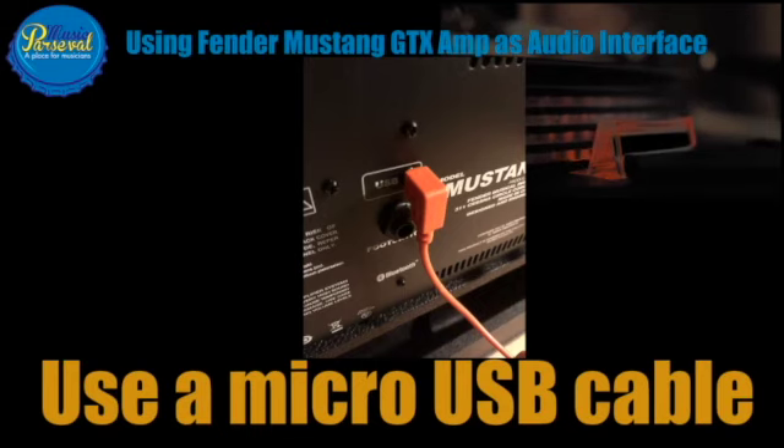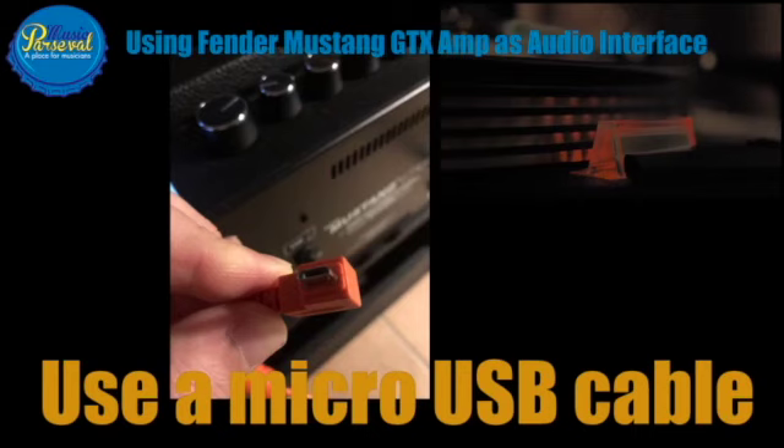But if you have a regular micro USB cable — not T-shaped — you can use both; you can use your pedalboard too. This is the cable you plug in directly to your computer to a USB port. I did it with my Mac.